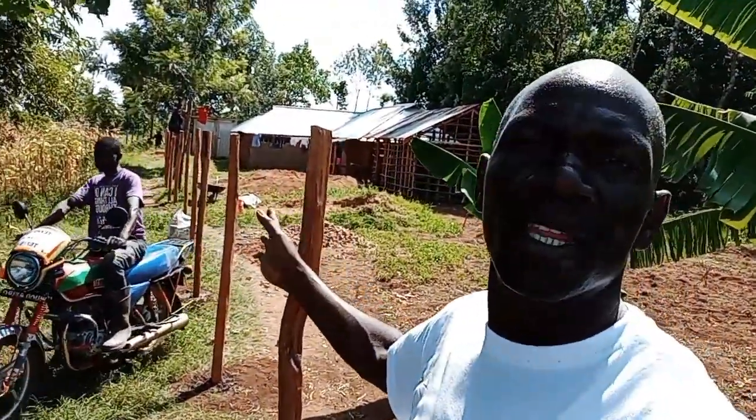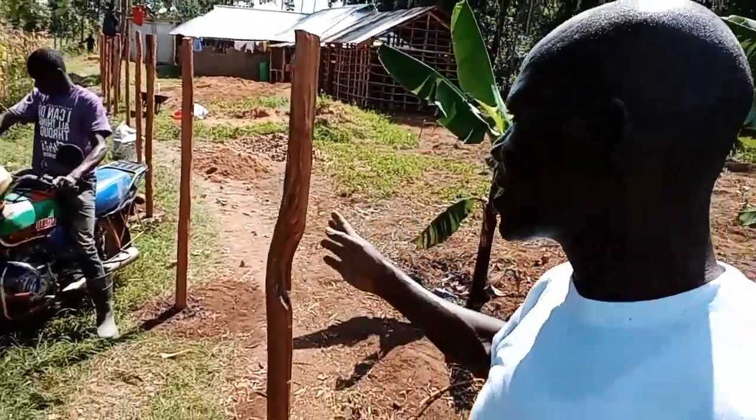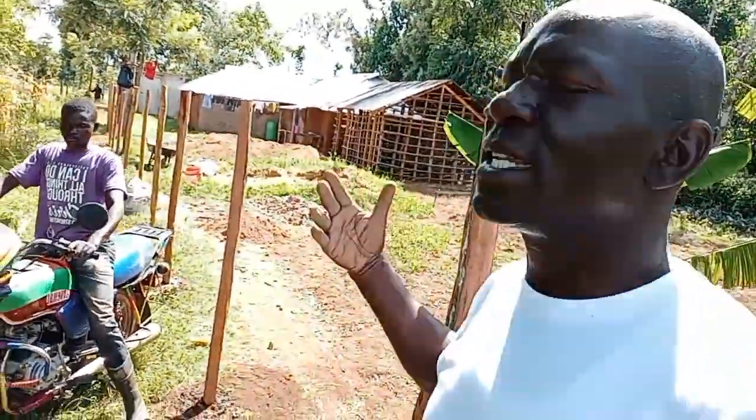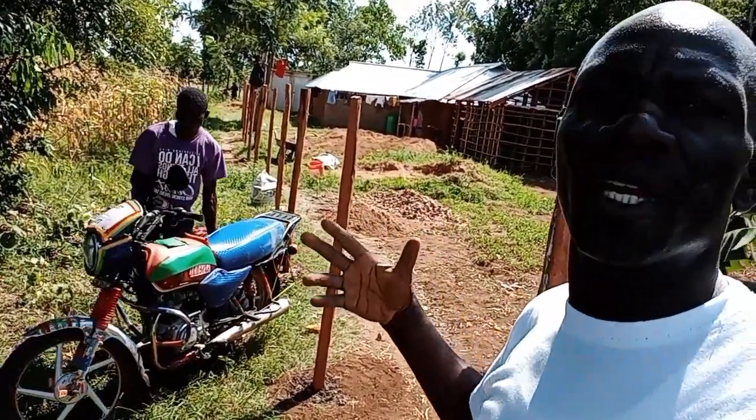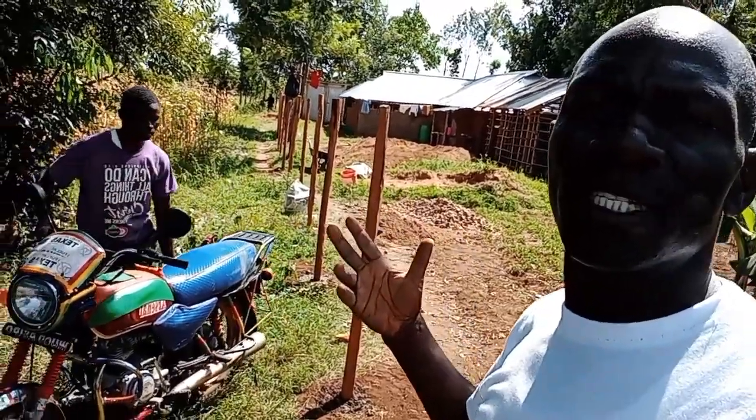Coming over to this end, we also have the posts that I've already shown you. We are winding up this work so that we rush over to Kengariso, where we're going to put up the few chain link rolls that we had already acquired. The team that has been behind this work are busy clearing up, and you can see Arthur there. Arthur was the lead guy in this work as I was running errands to get to Kengariso in time with all the materials required.